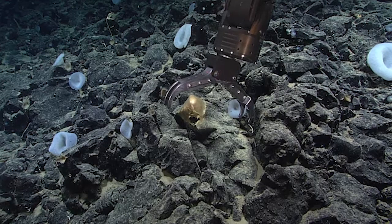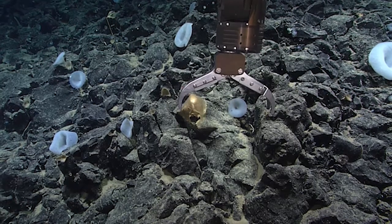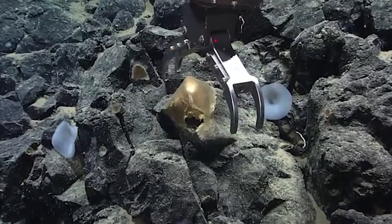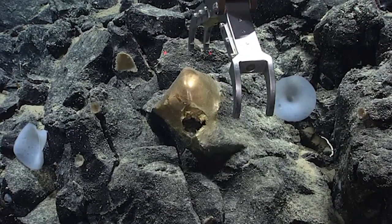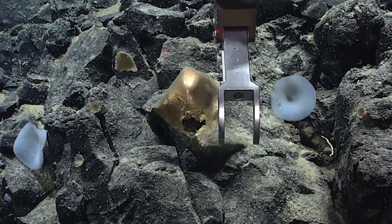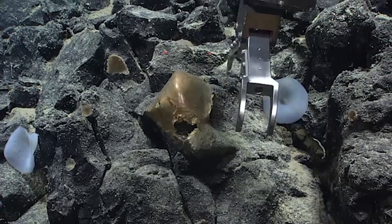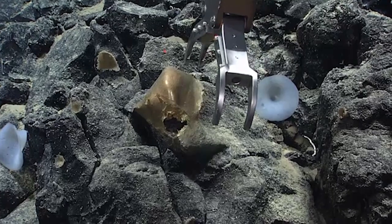Pretty sure this is how the first episode of the Exile started. Can you go partial zoom on HD1 please? Just go out and tickle it. Let's give it a little tickle.